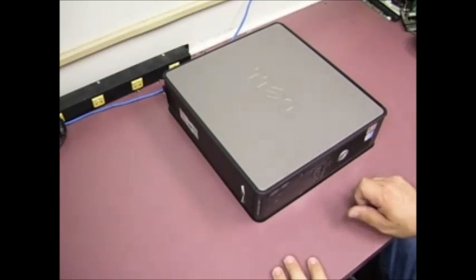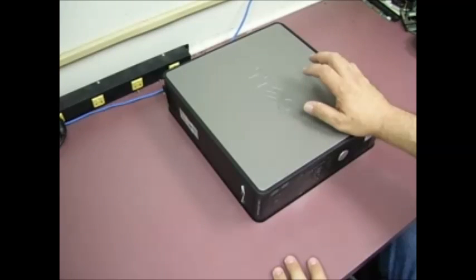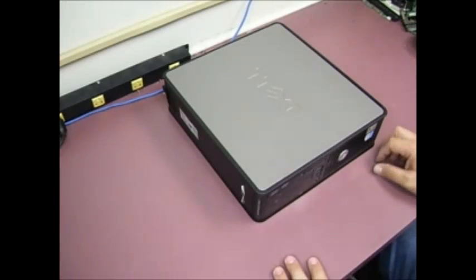We have another video repair guide showing how to do the capacitor replacement on one of the Dell motherboards that has the capacitor problems. This particular one is a desktop form factor of the Optiplex 745, but the same capacitor problems have issues on the Optiplex 260s, 270s, 280s, 520s, 620s, 740, 745, and 755 Optiplexes — they all have that same type of problem.